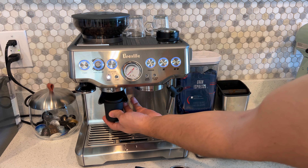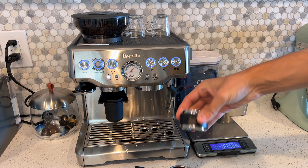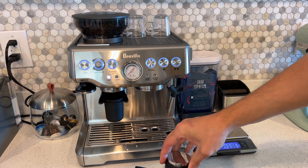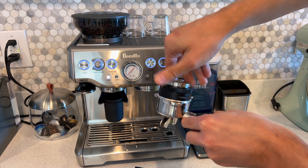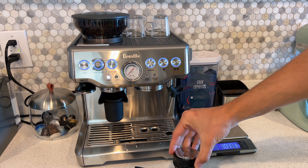If you see here, it wasn't exactly level — it's very hard to level it just by shaking. So I have this leveler with fins: you just place it over it and spin it, and the more you spin it, it just kind of levels out the coffee. You're left with a level coffee.